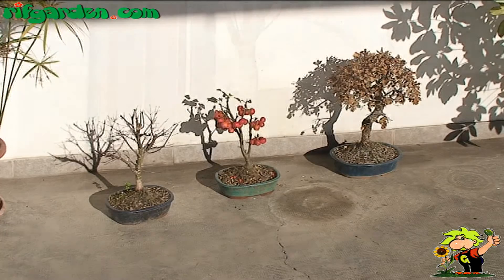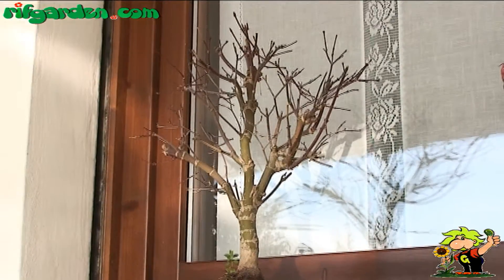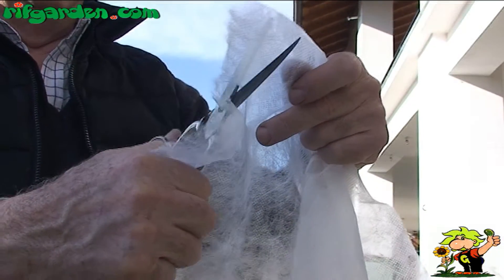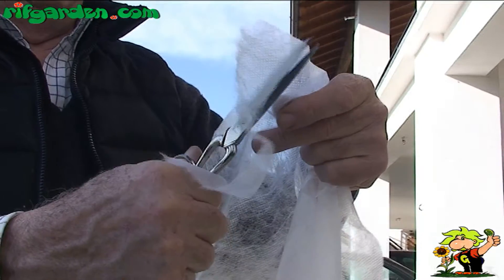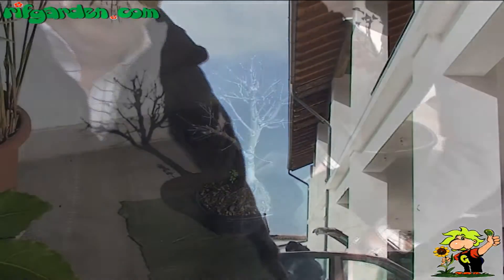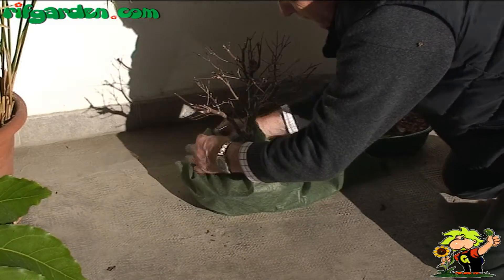If you do not have a sheltered place for your bonsai, you can concentrate on the soil contained in the pots. The best method to protect this is to cover the pots with agro fabric. Start by cutting a strip of agro fabric, then wrap it tightly around the pot until you have covered the whole pot and all the soil, all the way up the trunk of your bonsai.